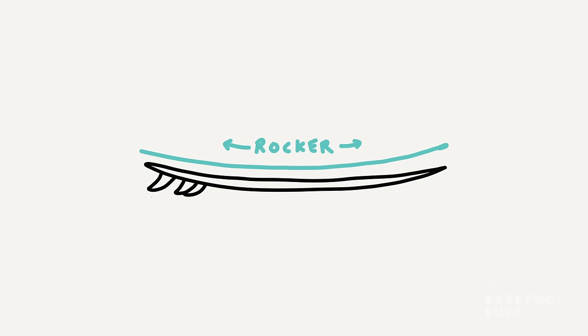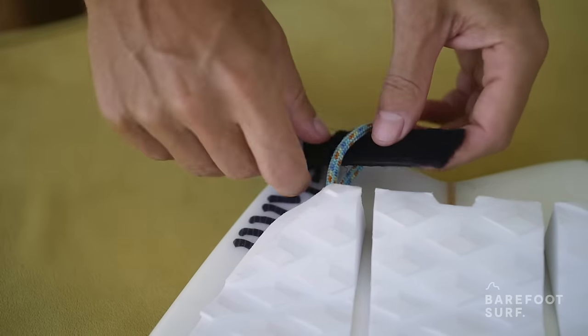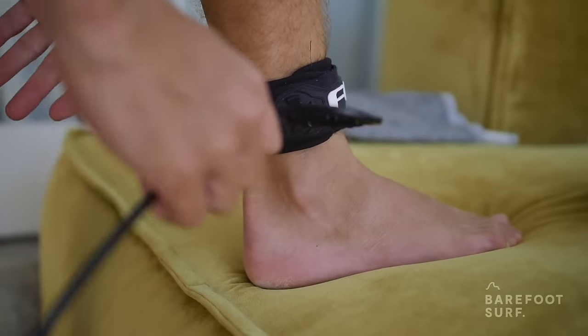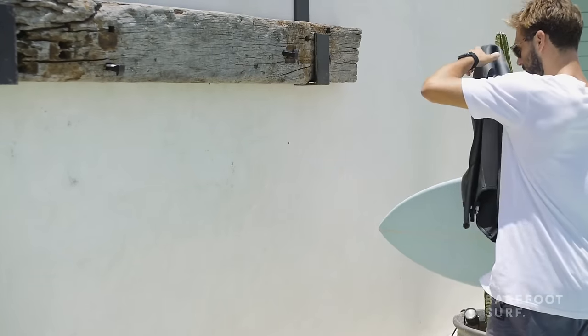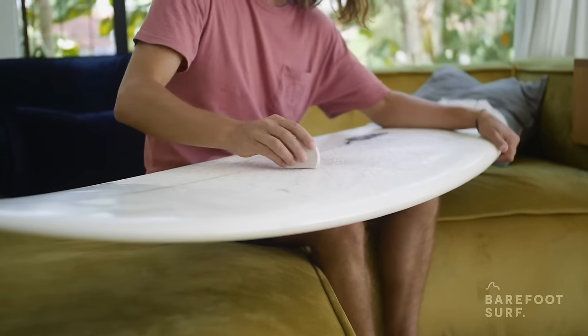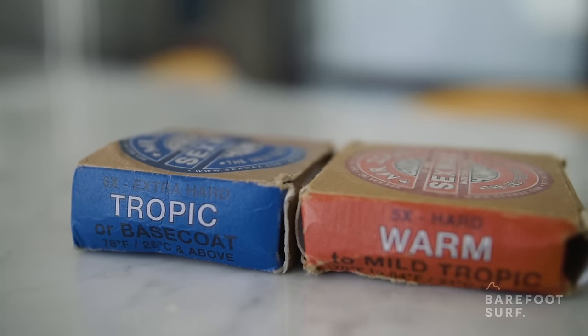A rocker is the banana shape of the surfboard. It has great performance advantages for experienced surfers, but for beginners the rocker will only slow you down. Make sure you have a leash — it attaches you to your surfboard. If needed, find a wetsuit for the water temperature of the spots you're going to surf. You might also need to wax your surfboard if the top is slippery; this will help you stick to your surfboard. Put the proper wax on.